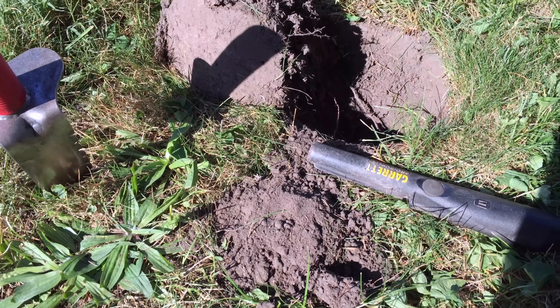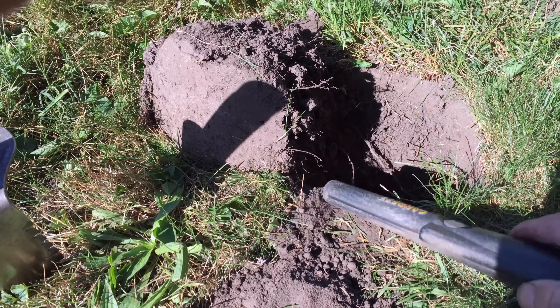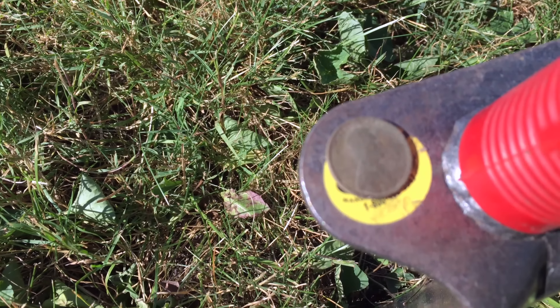My fourth target came in as a 77, and it was as deep as this where the light starts — about four, four and a half inches. It's a 1916 wheat cent.